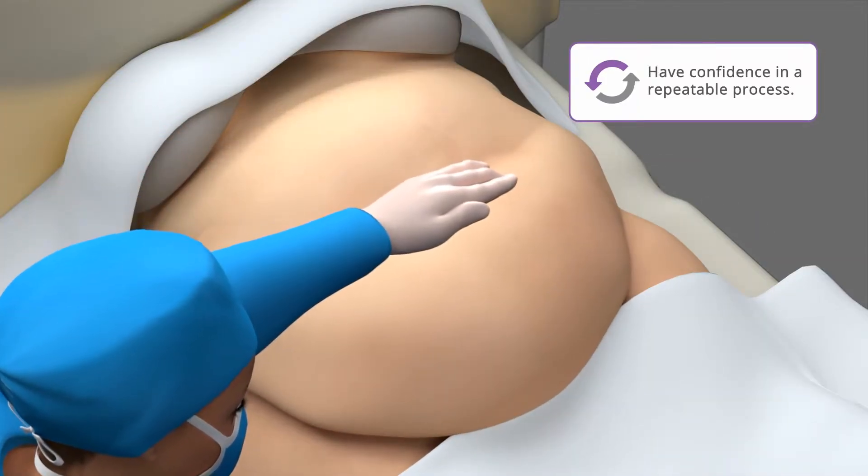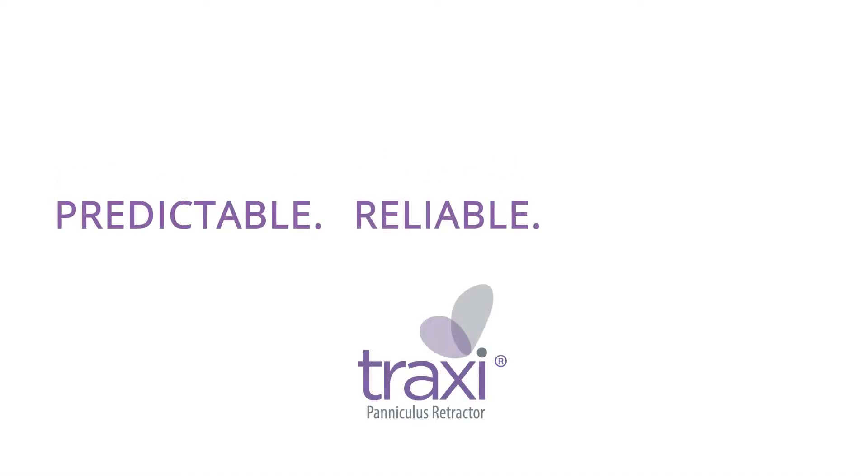With Traxi, you can have confidence in a repeatable process. Traxi offers predictable, reliable retraction.